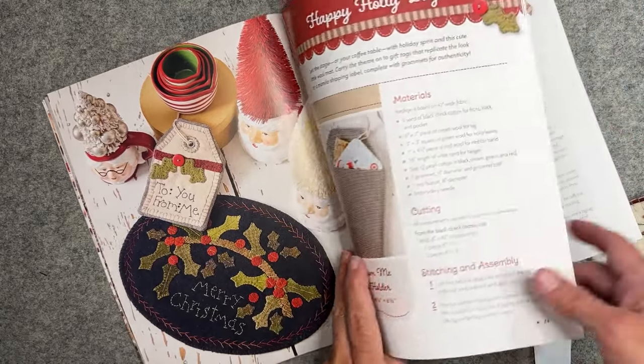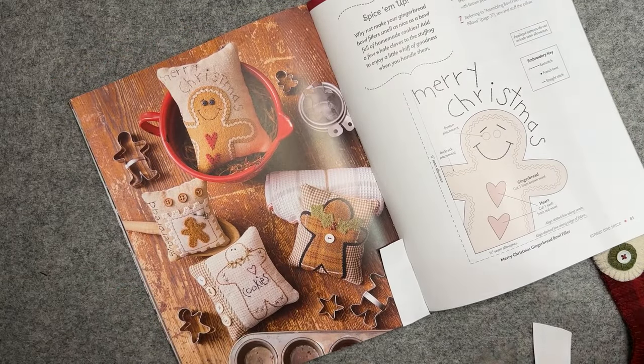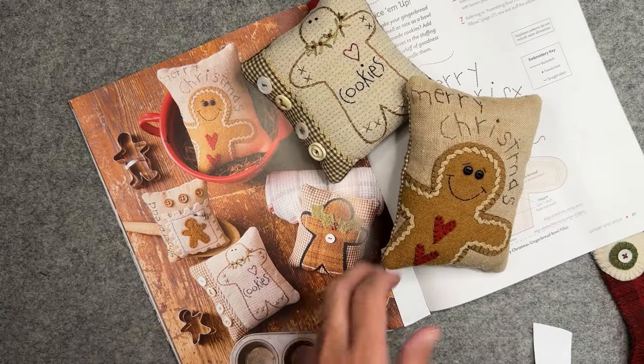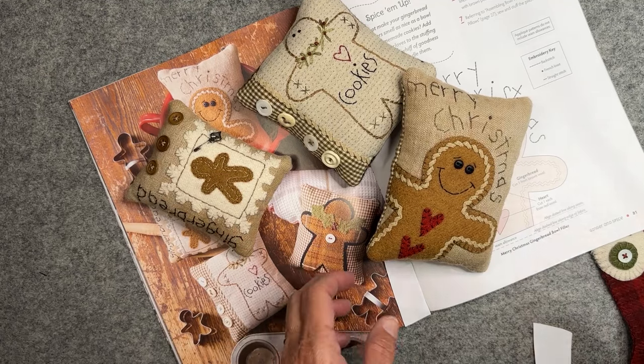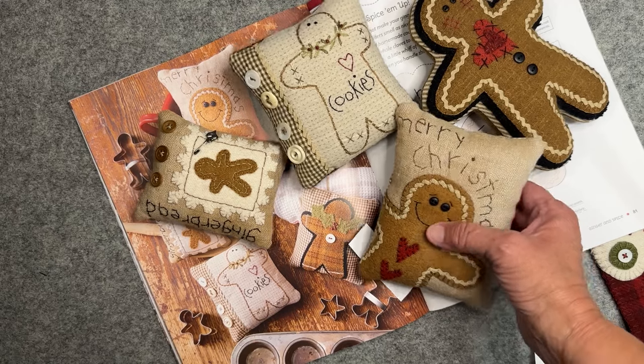And the last project I'd like to share with you are these gingerbread bowl fillers. You can never have enough gingerbread men! These little bowl fillers are fun to make. You can actually scent them with cinnamon or something and put them in a little bowl, set them on your table, serve some cookies with them, or give them to a friend.